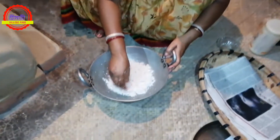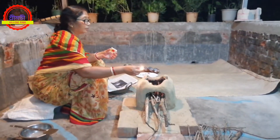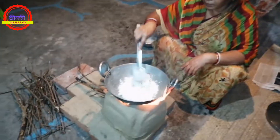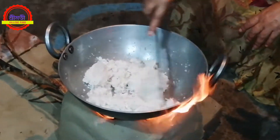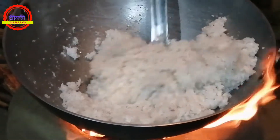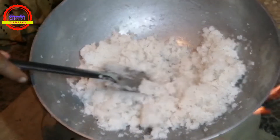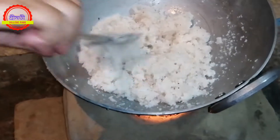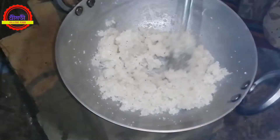I am going to make a lot of bread. I need to add another layer to the rice. I want to make a thin layer for the rice.